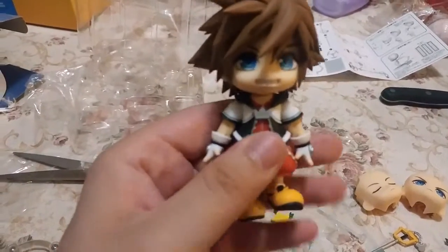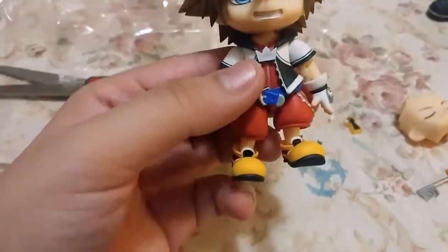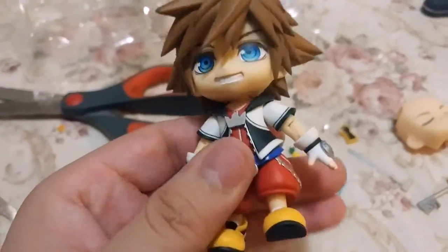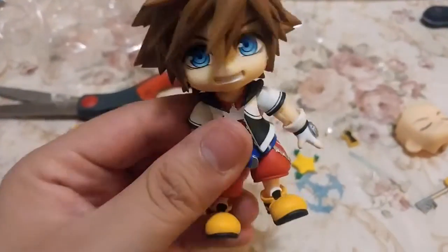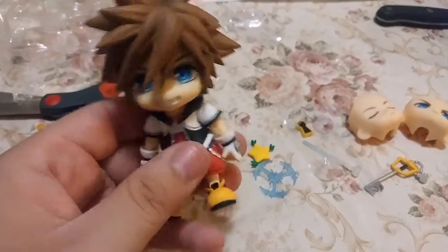Alright, so here's Sora out of the packaging in all his beautiful animalistic glory. He's pretty small but he's got a big head, so really, really cute. These Nendoroid figures are really cute — I like the way they look. Let's take a closer look at Sora's accessories and then get a better look at Sora before we start posing him.